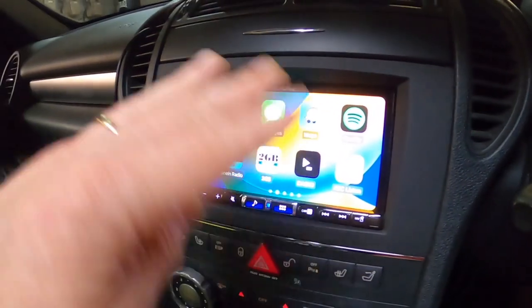In this episode, I'm going to show how I replaced the Command Entertainment System with this beautiful Alpine CarPlay system.